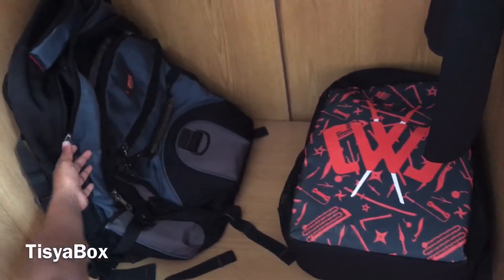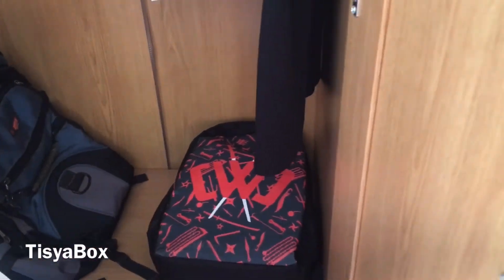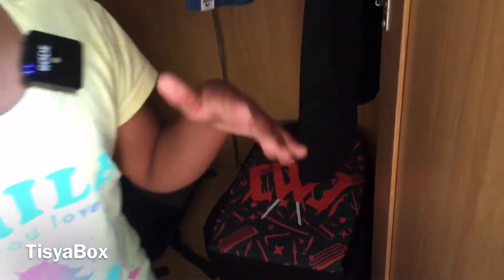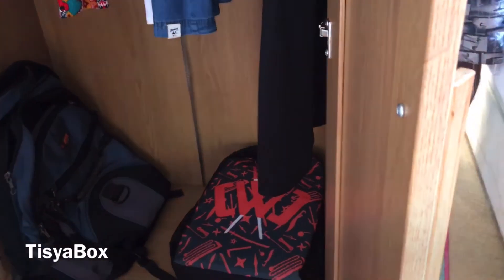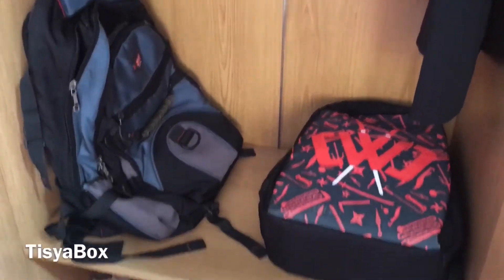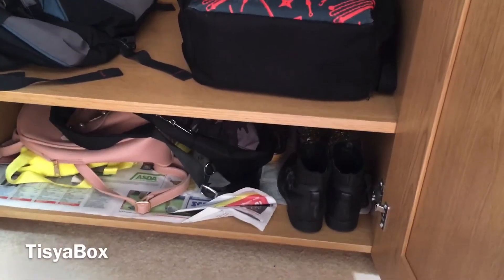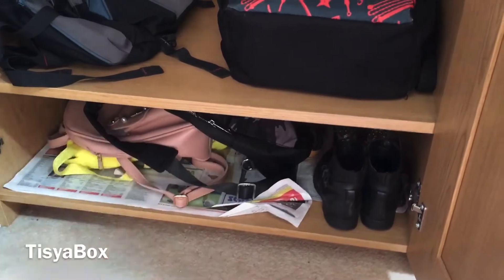At the bottom here I have all of my bags and things. This is my school bag, this is my traveling bag for when we need to travel somewhere, and I use this bag for my roller skates and heelys. At the bottom I also have all my other bags and shoes.